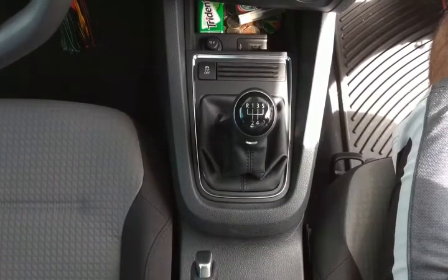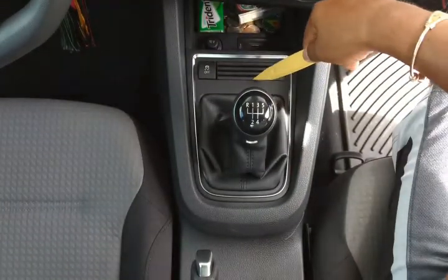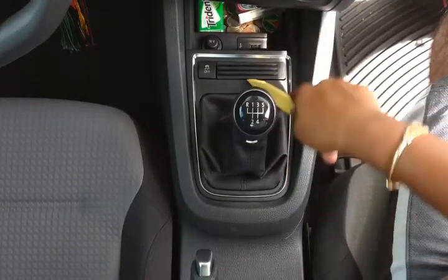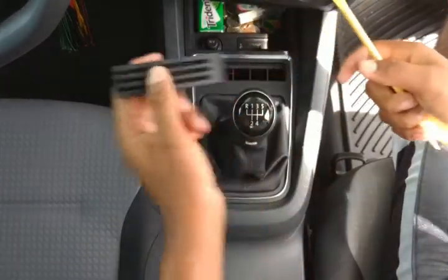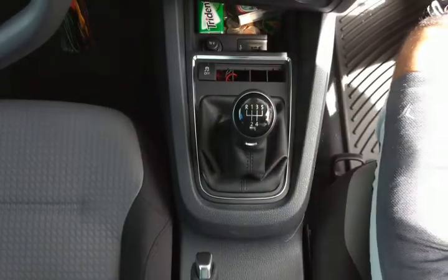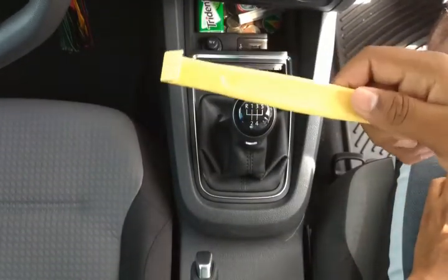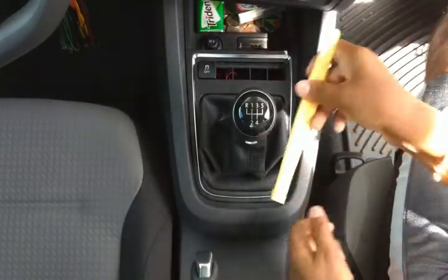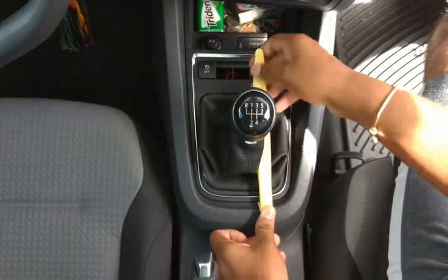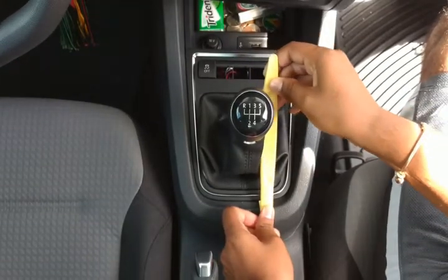The first thing you're gonna want to do is take your plastic puller and take out this plastic piece here. Just stick it under there, pull it up, and then you remove it. For the second piece, take the other tool that has this little bill on it, put it under here, shove it under there, and then pull up.